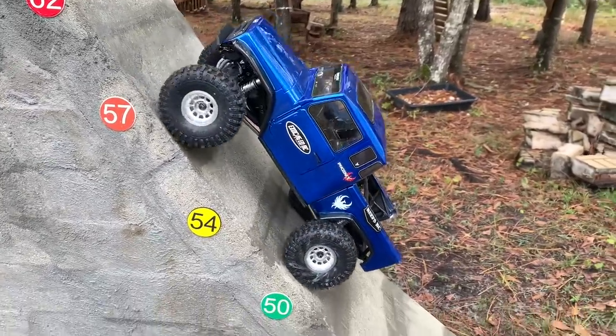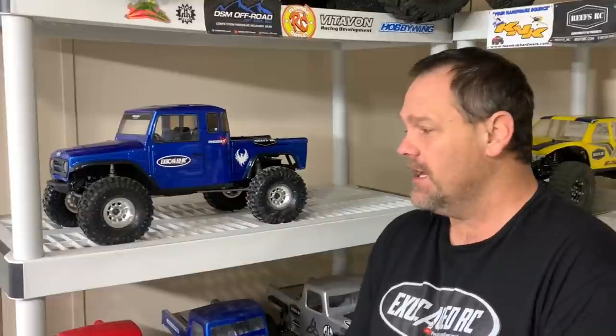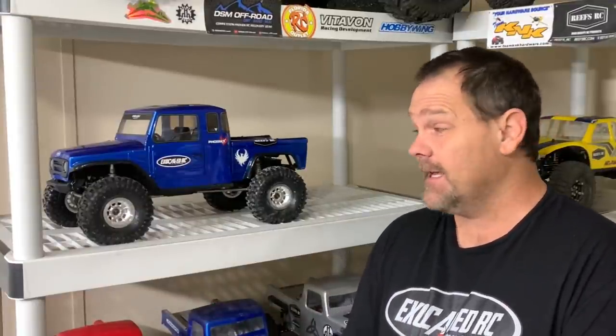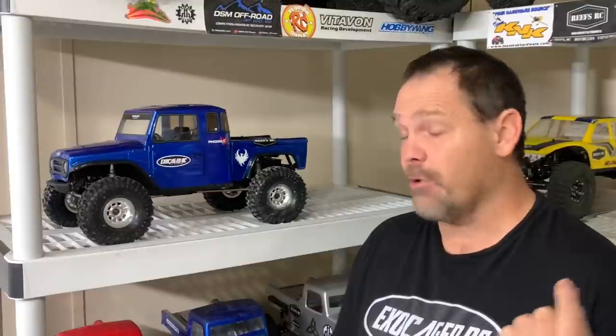I was pleasantly surprised at how well the foams did. I was worried about trail performance and they really performed well in the rocks. Tire roll is an issue - you've got to tune these tires. In most cases unless you're running a really light vehicle, the foams generally need to be tuned regardless - you either go stiffer or softer. The tires hook up really good. Impressed with the Phoenix - it's a very nice truck. Could have done a little better on that top gear clicking issue, and I've had other comments about the same click.